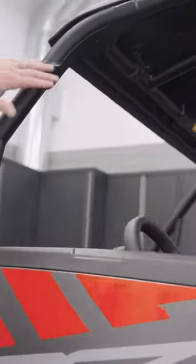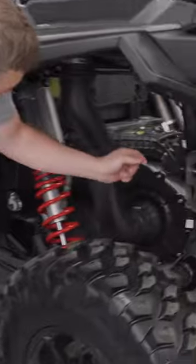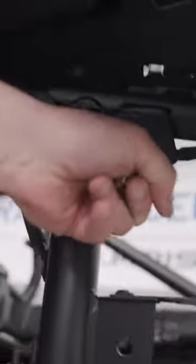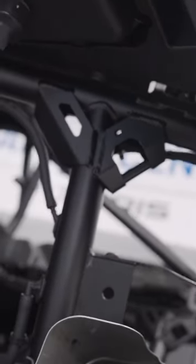We've added more structure into the cage — you can see there's more gussets, more tubes. If you look down in the back, you'll see there's a little hook right here. So when you're trailing your unit, you've got an easy spot to get that ratchet strap on the back end.